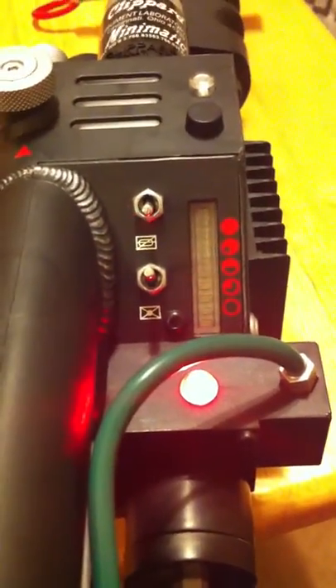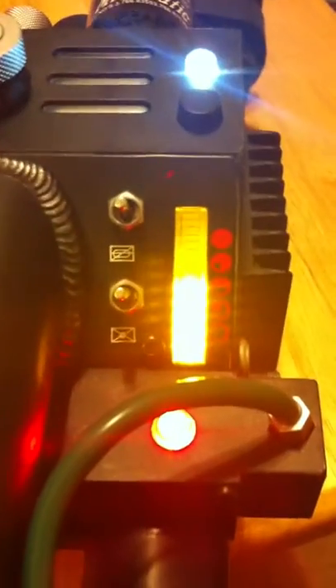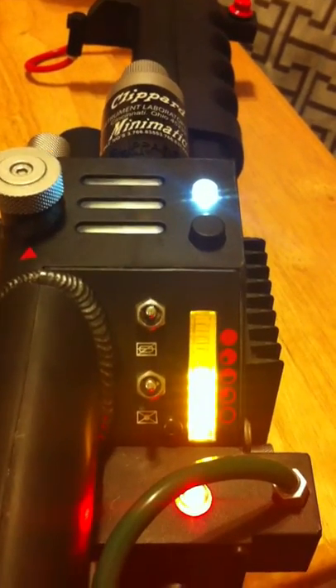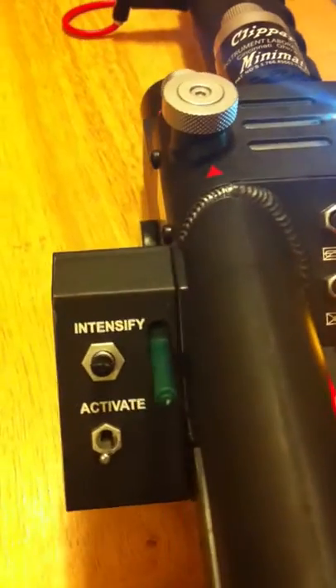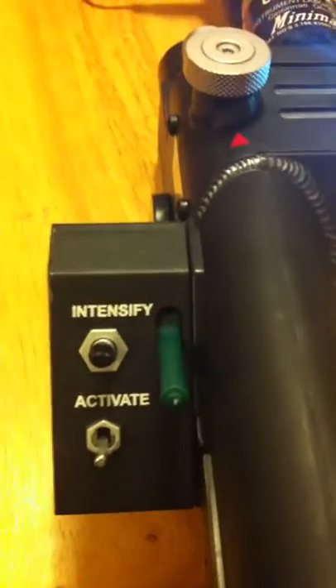There's that red LED that's always bright for photos. Now we just start the proton indicator there — I guess the protons are firing up, maybe the neutrons. Then we have the Activate, Intensify, and the green lever. That looks a little bit like a candle.